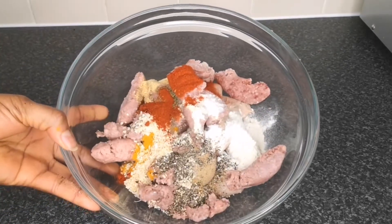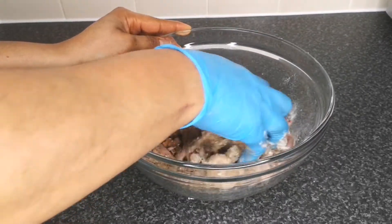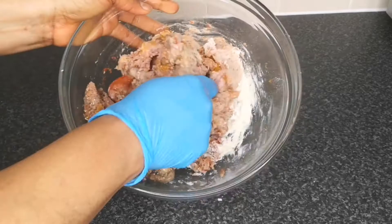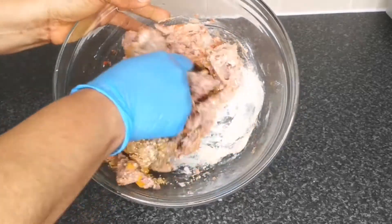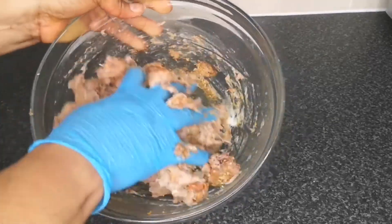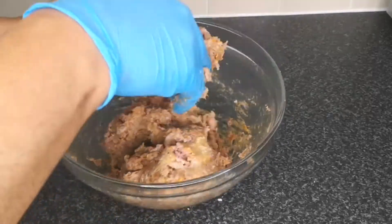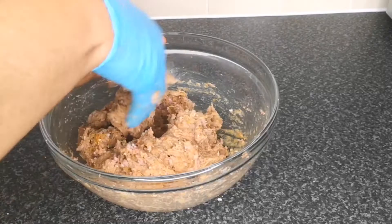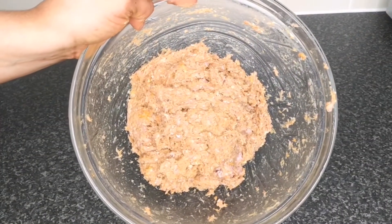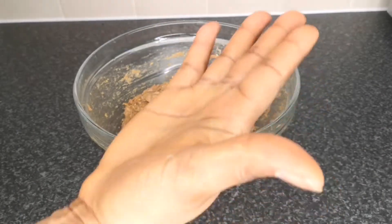Mix all the seasoning and sausage together until it's very well combined. I wear hand gloves to make sure I mix it really well, but you can also use a wooden spoon. After mixing, cover and let it rest for at least 10 minutes before using it — it makes a whole lot of difference.